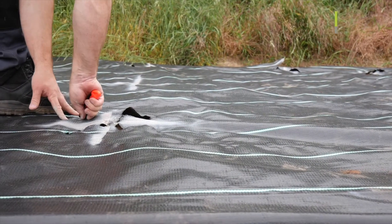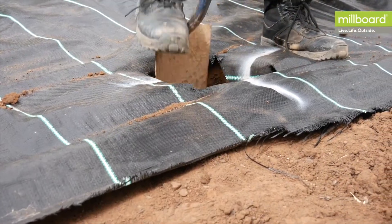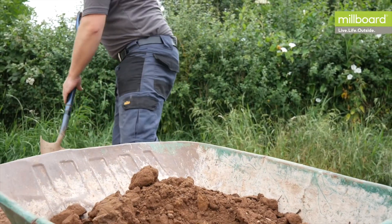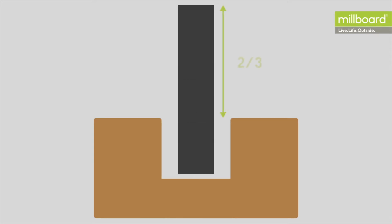Cut the ground sheet on the marked area. Proceed to dig the holes to house the upright posts, which will support the deck. The posts should be two-thirds above ground and one-third, or a depth of 400 millimetres in the ground, whichever is greatest.